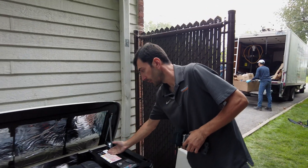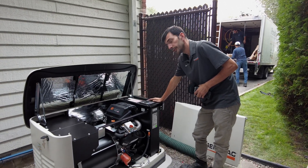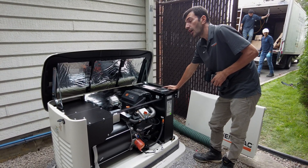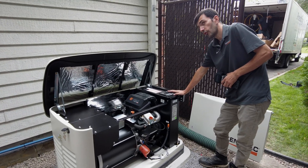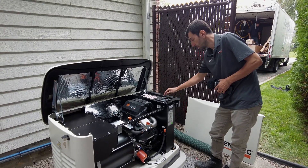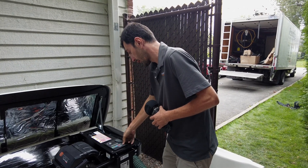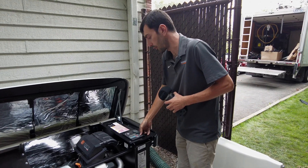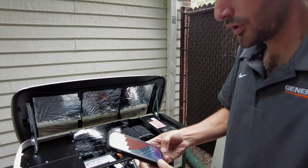The breaker has to be always on, otherwise there is no power going to the house. Do you have any questions? We are going to install the app. In the app you will see how many hours it worked, maintenance reminders, and any errors. Now we can connect it to the Wi-Fi. You need to install the app called Mobile Link. Do you know the Wi-Fi password?